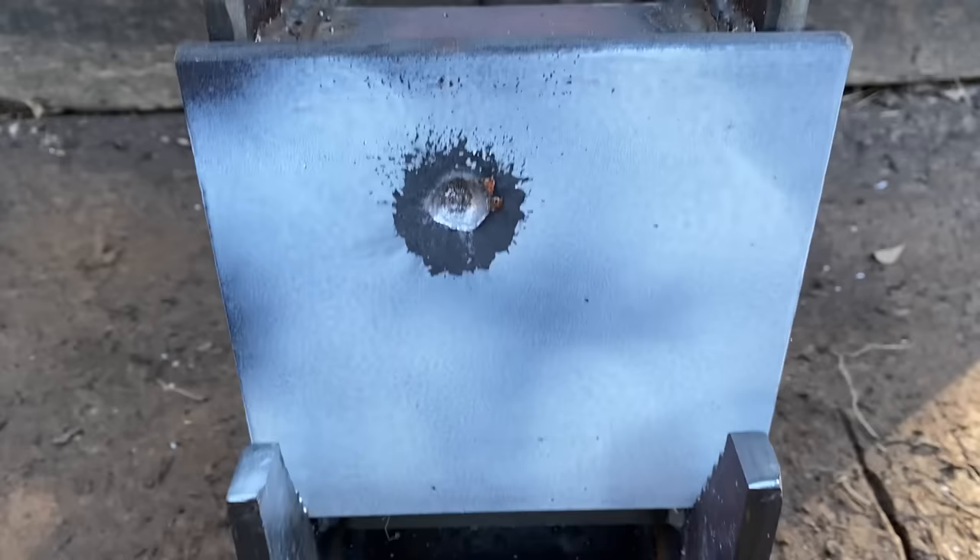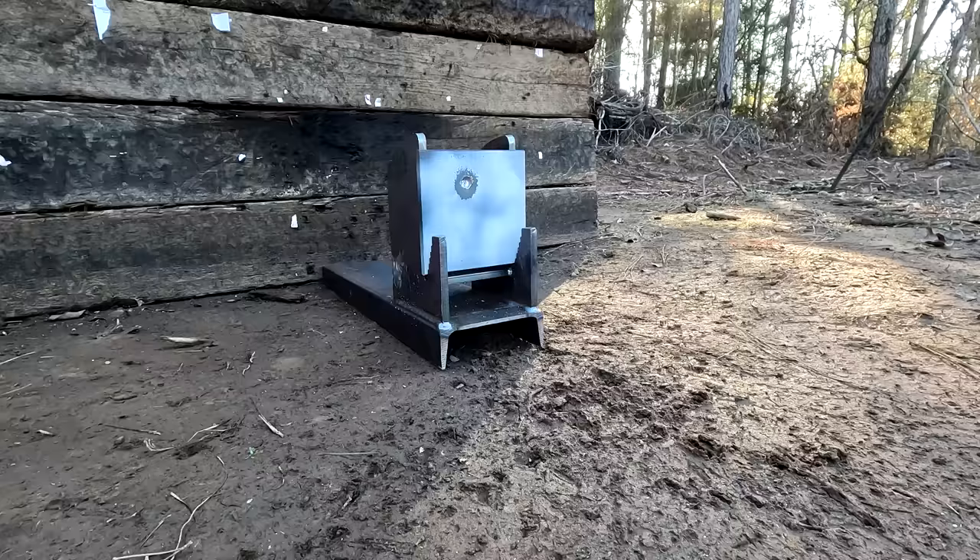Stopped cold. Look at that — it just left a dent on the steel. I think the .308 is going to do a little better, but let's go check it out.